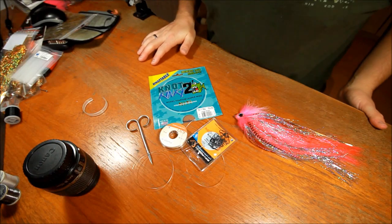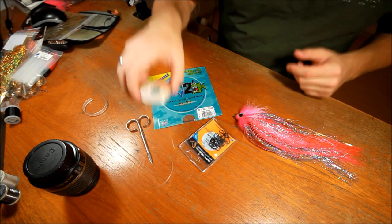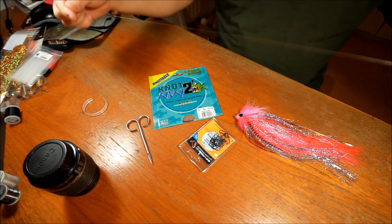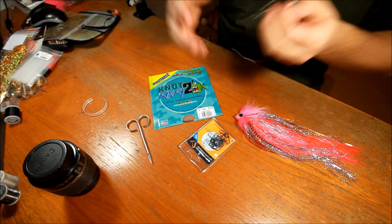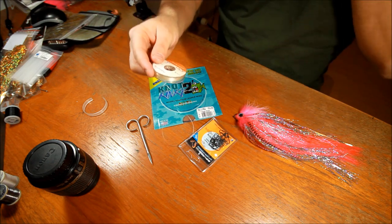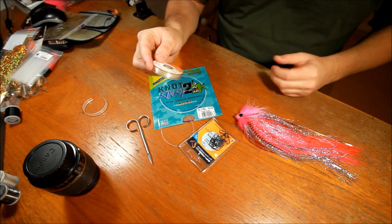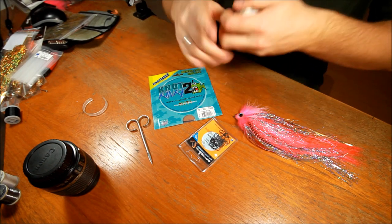Hi there. Today I'm going to talk a little about how to make a complete pike leader. This is not very difficult and we only need about three things. We need some fluorocarbon in around 0.50, something that has the breaking point of around 17 kilo or something like that.